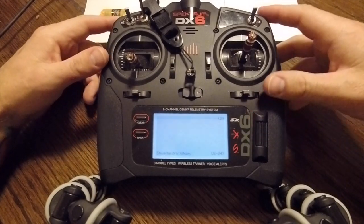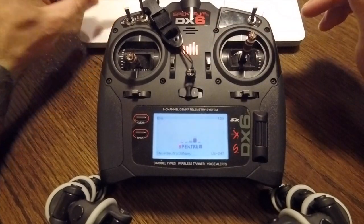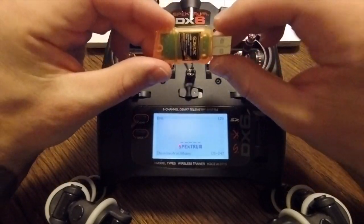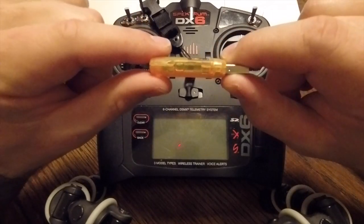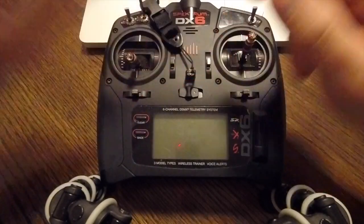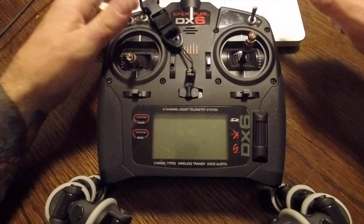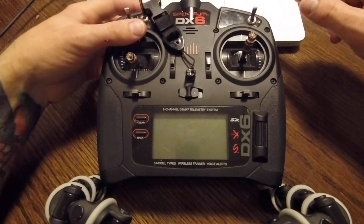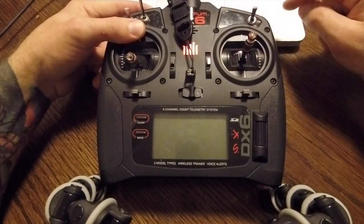I'm going to go back to the main screen and turn off my transmitter. When I plug this dongle into my computer I actually need to hold this button down as I plug it in, and that's going to put the receiver into bind mode. It's going to flash rapidly letting you know it's in bind mode. So then I will hold down my bind button on the top of my transmitter and turn the transmitter on.